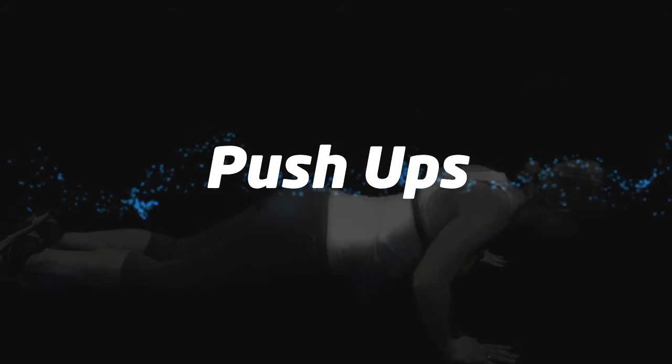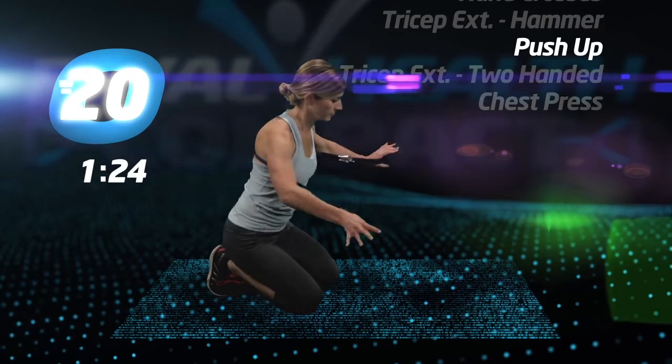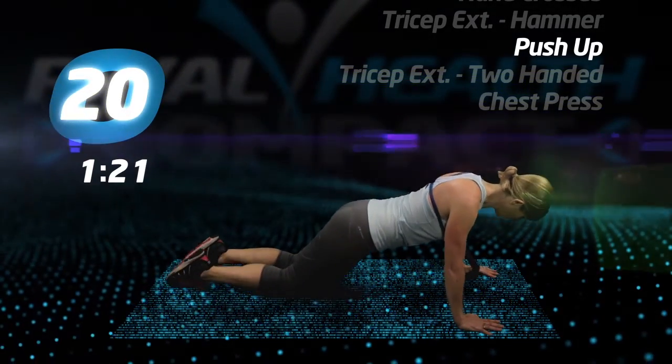Last set of push-ups. Standard or modified from your knees, with or without the tube. Give everything you have.